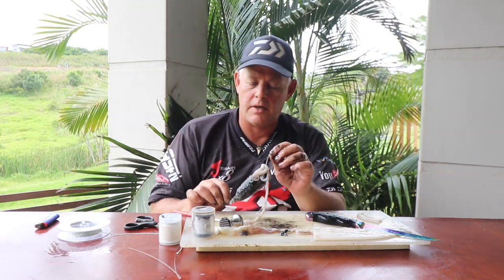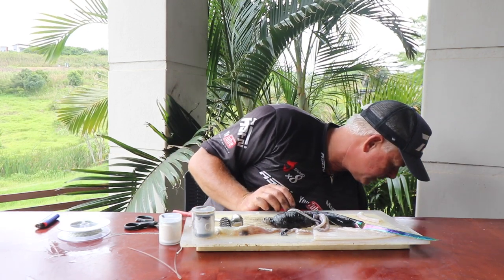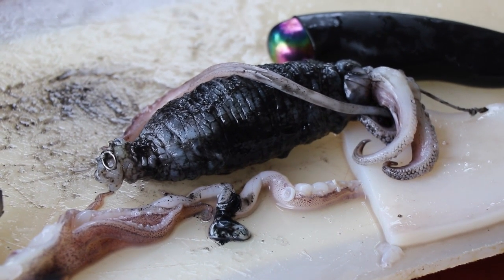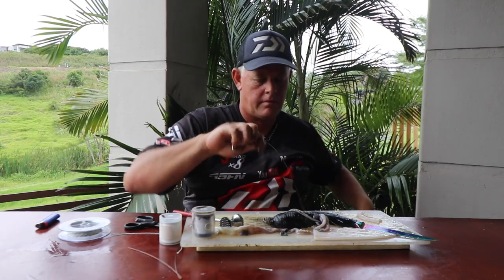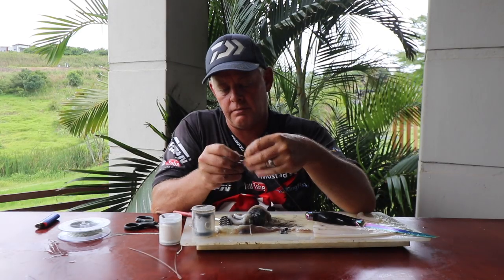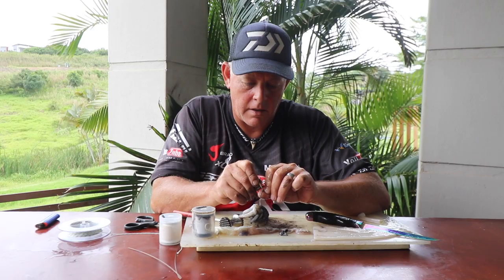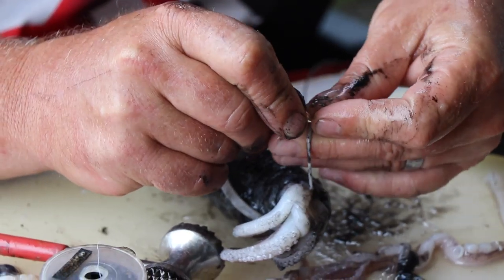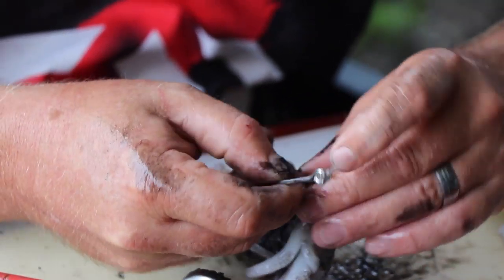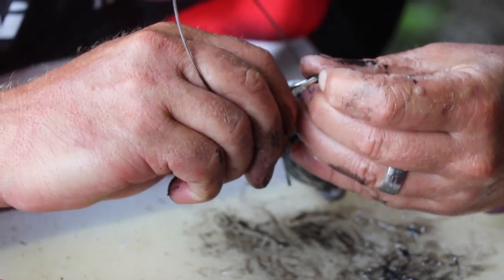I'll be using a Tenno circle hook — a Mustad tuna circle hook for this. In fact I've got a trace here with a Tenno J hook. Basically all you're going to do is find the middle of that cord, hook it through the middle of the cord anywhere beneath the knot — try and find the middle so there's enough strength — and then just push it over the bar. Some of these bulbs are big; you can squash the bulb a little.